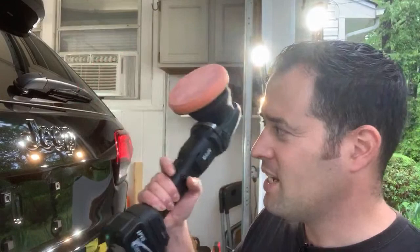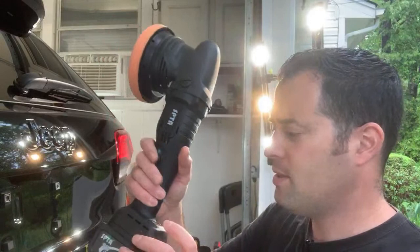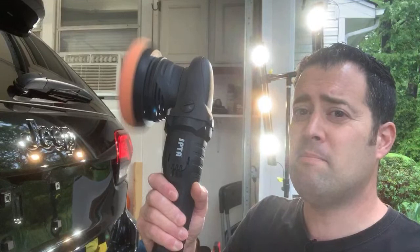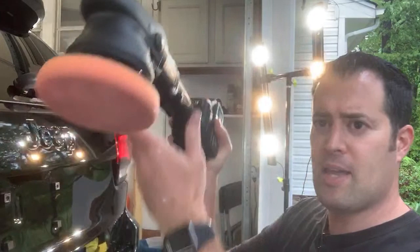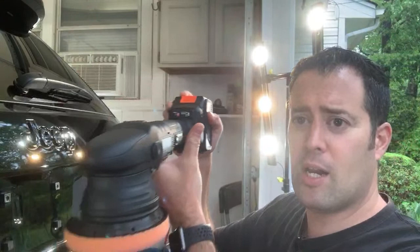I figured I'd do this live and show you guys in real time what the polisher can do. Let me show you the speeds — low, medium, high. It's really smooth, I'm very impressed. I can hold this by the battery when I'm doing the hood or the roof and just let the weight of the polisher itself work. It's so well balanced — it's impressive for a cheaper machine.